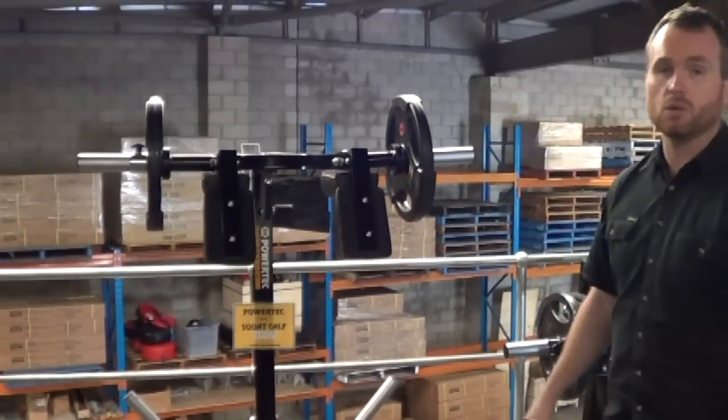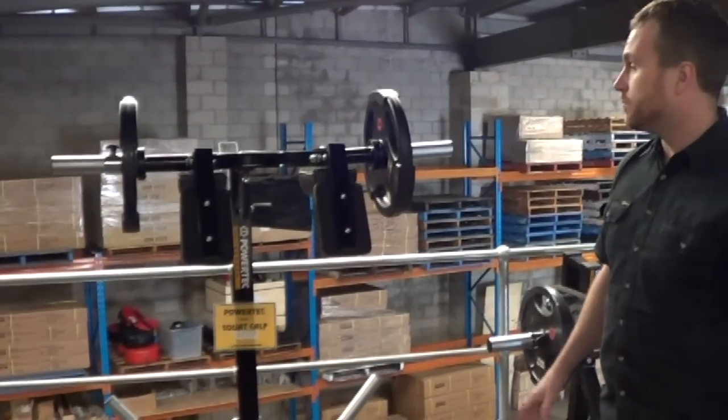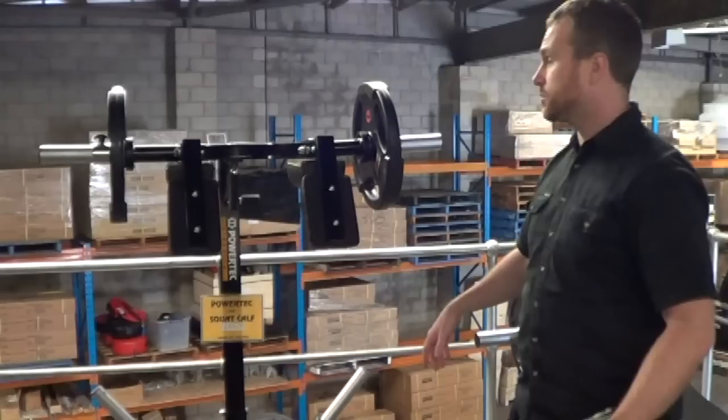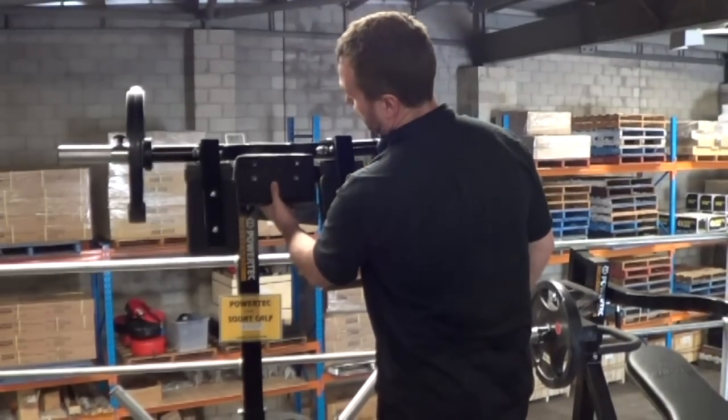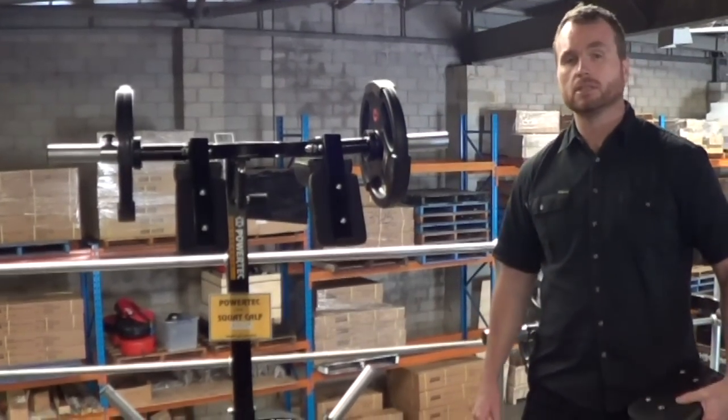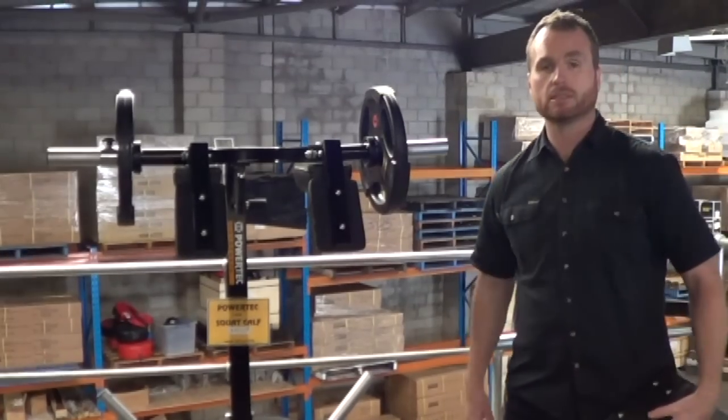We've got this leverage squat set up for normal use. As you'll see, that's roughly the width you've got. We'll just head downstairs and show you a multi-system where we've adjusted the pads closer together.